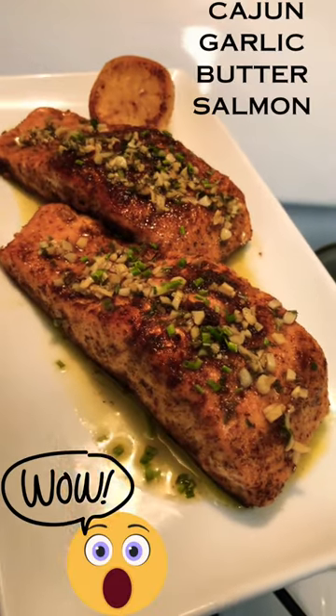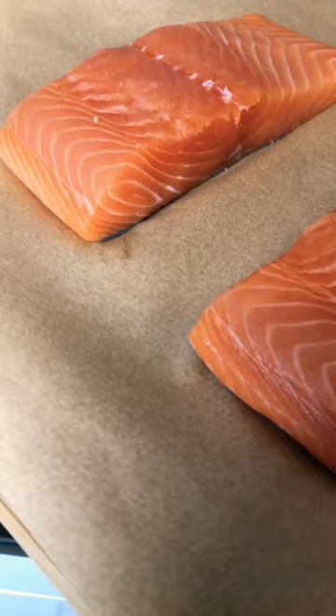Let me show you how to make it. I got these two beautiful pieces of salmon that are already cleaned and pat dry — and yes, the skin is still on. Drizzle both sides with the neutral oil and rub it in.